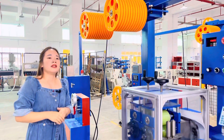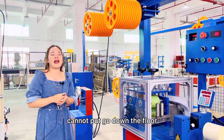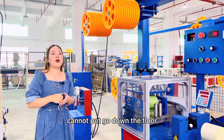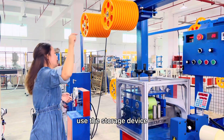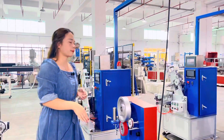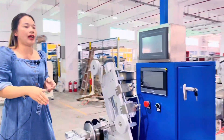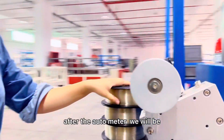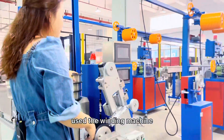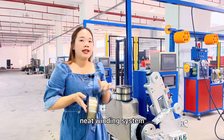Because after we change the spool, the filament cannot go down to the floor, so we should use the storage device. Here you will see the accumulator. After the accumulator, this is the winding machine. This is our main product for the tight-winding system.